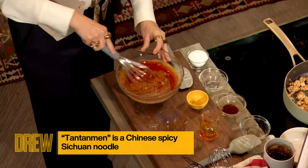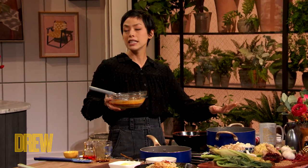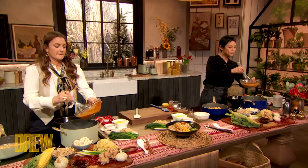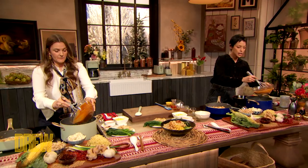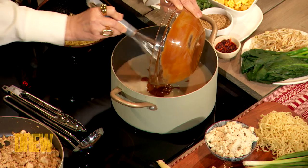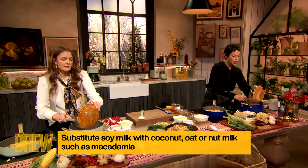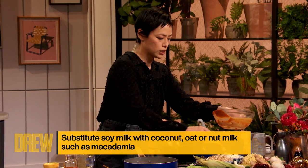As soon as you're all mixed in, we're gonna walk over to the big pot over here. In this pot we have some vegetable stock and some soy milk — that's the creaminess, you're just building that in. If you don't want to do soy milk, you can absolutely substitute for any of your favorite nut milks.